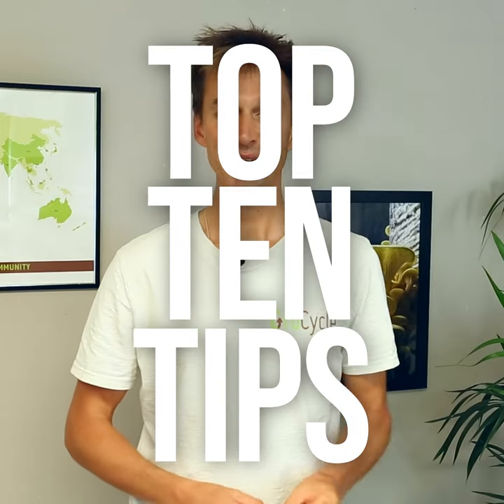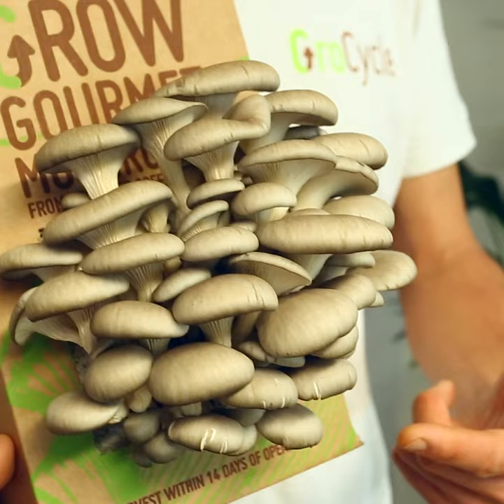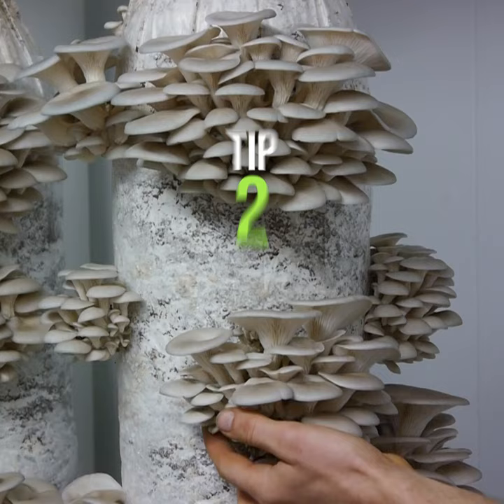We're going to share with you our top 10 tips for beginner mushroom farmers. Tip one: get started with a mushroom kit. It's just the easiest, quickest, simplest way to get a crop of mushrooms ready to harvest. The second tip: choose the easiest cultivation method and species to begin with.